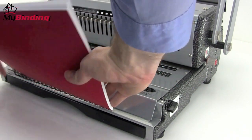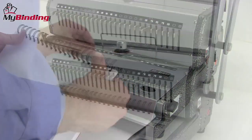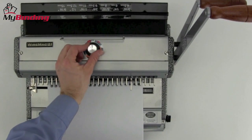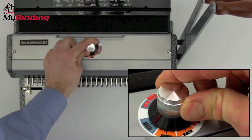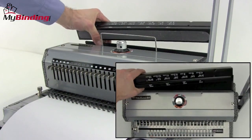Drape your project over the teeth of the spine, making sure all teeth go through all the holes. Then remove your book and make adjustments to the closer. With the dial on the top of the machine, you can set a stop for the closer so it won't over-close your spine. And be sure to switch around the closer block to the same setting.